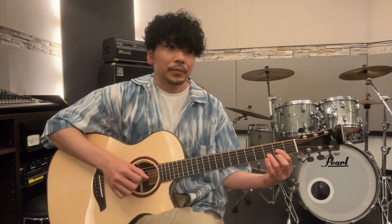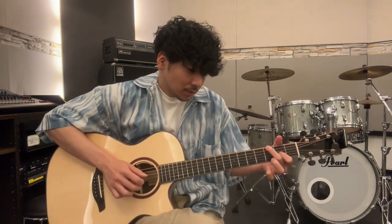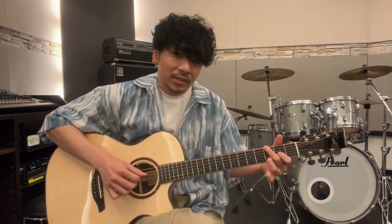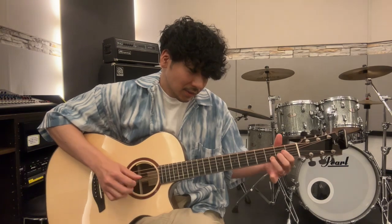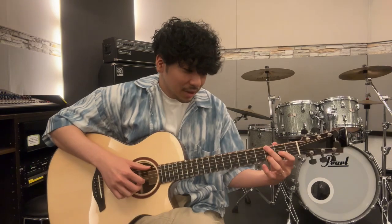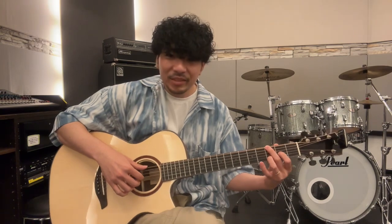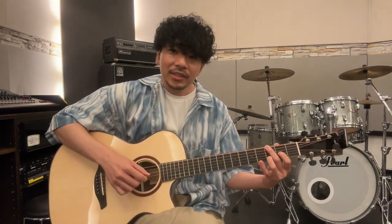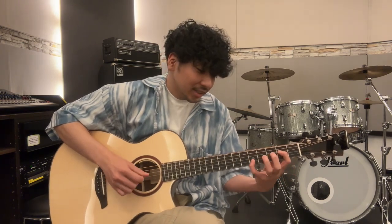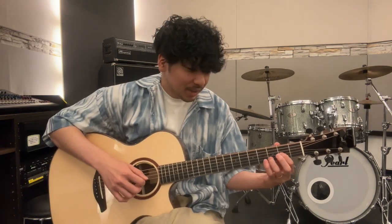全部Dを押さえてもいいんですけど、2弦まで弾く、この1弦は弾かない。こうやってってことですね、こういう感じ。で、その前のGの時のDの弾き方もこのGの時のDという感じで入ります。